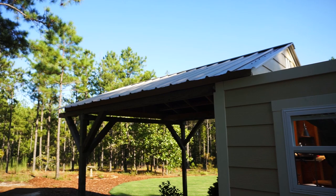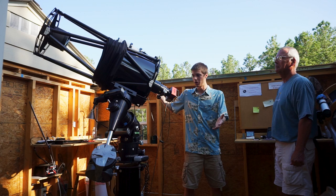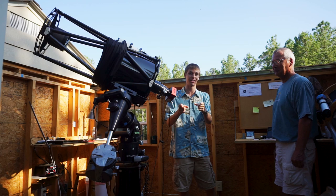Welcome to Grand Pines Observatory. This is the first time that I've been back in here since the new scope got installed, so this is really cool for me to get to see it. But all of this stuff is my dad's, so he is the expert, and I'm going to let him talk and I'm just going to do the filming today.